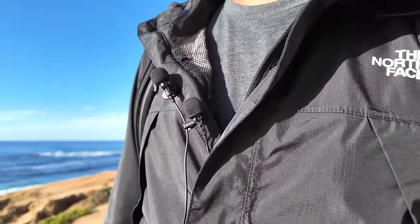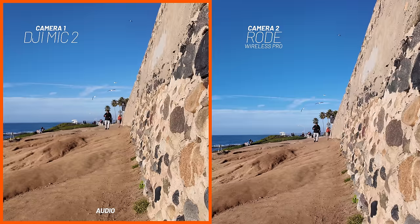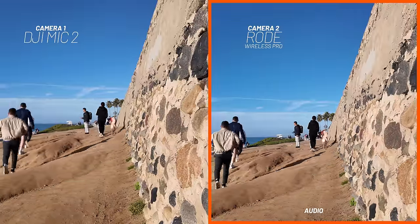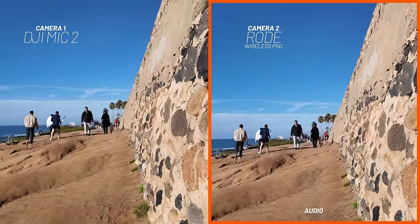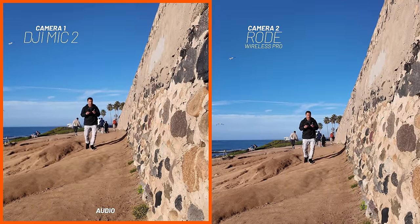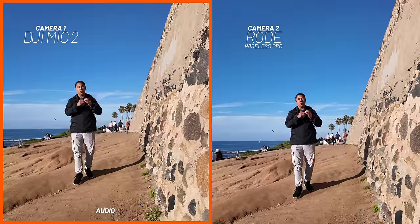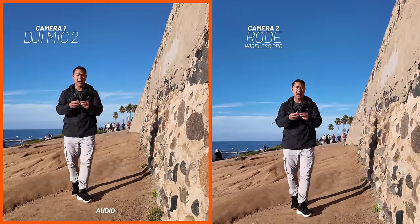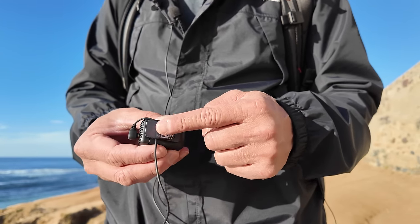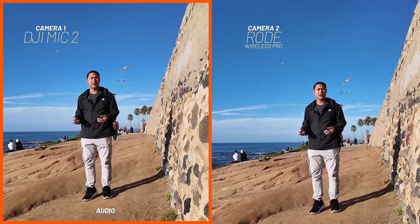I'm wearing two lavalier mics — the first from the Rode Wireless Pro, and the new DJI Mic 2. One thing that's nice is that the lavalier mic on the Rode Wireless Pro has the ability to screw in. I like that screw-in lock system because if you toss it into a client's pocket you know it won't pop out. The DJI one doesn't have that option, but it has a new 90-degree lavalier mic with a little locking system behind the clip — it's not as good as the screw-on but it does the trick.